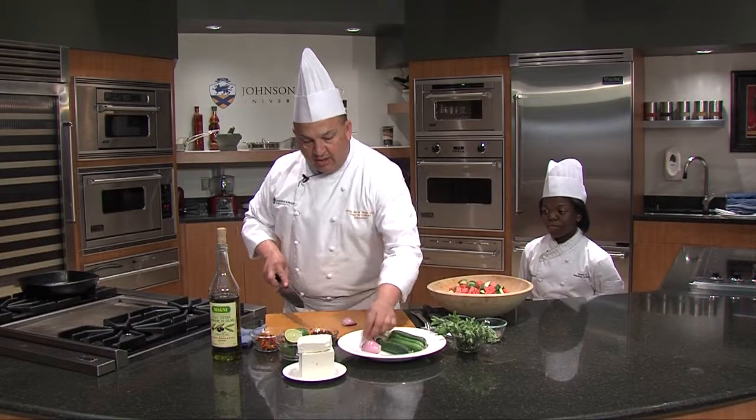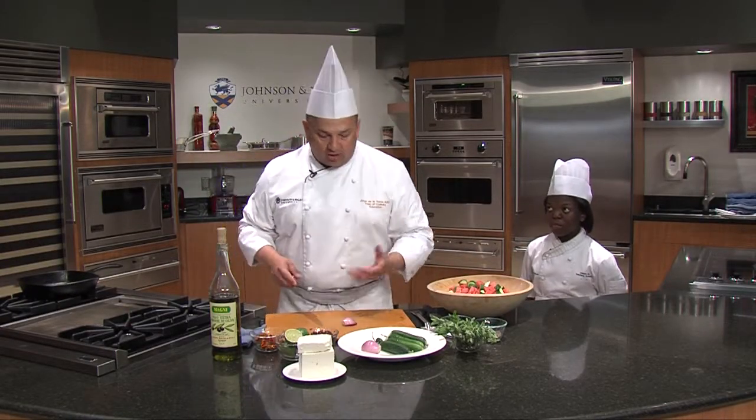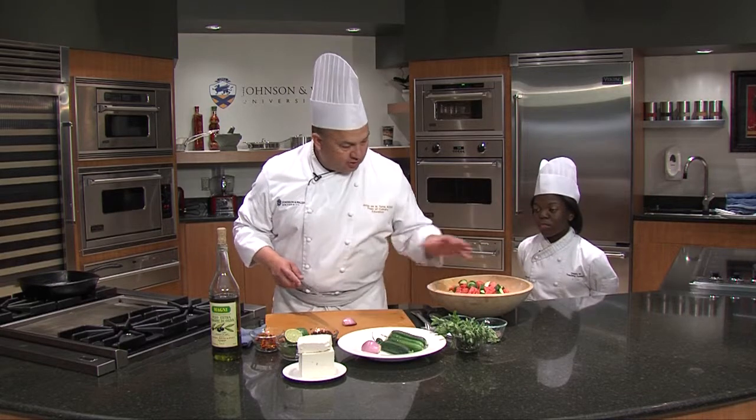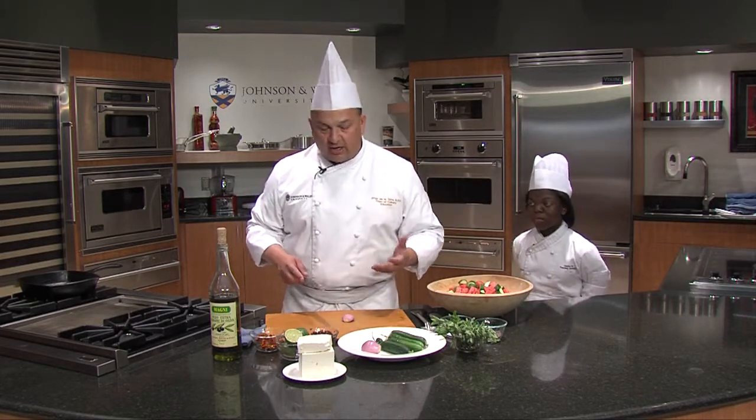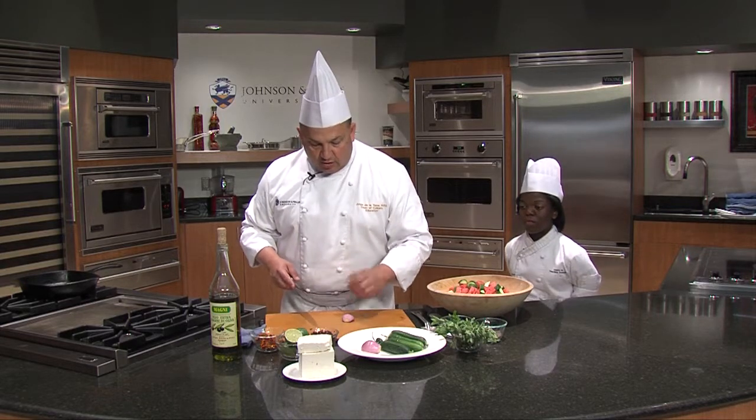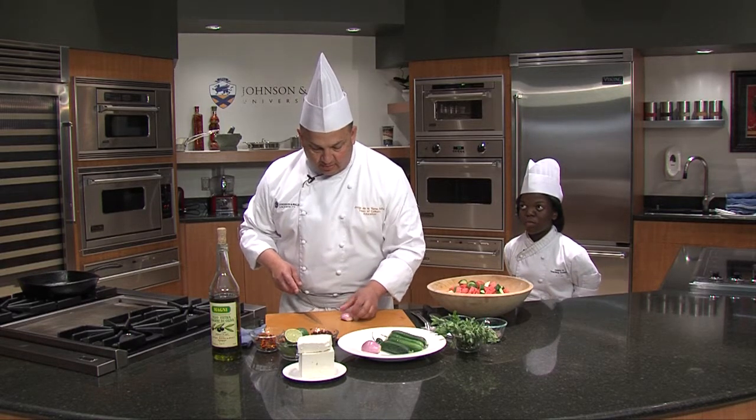Instead of red onions — I find sometimes red onions to be a little harsh. I love shallots. They have the same color; you're looking for a nice flavorful color. They have that nice purple like the red onion can have, but they are not as sharp.